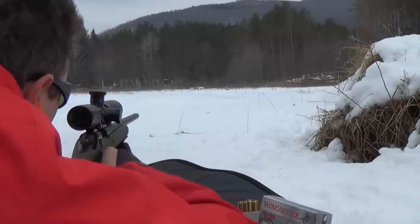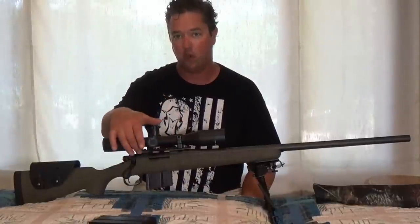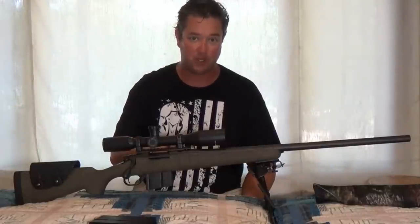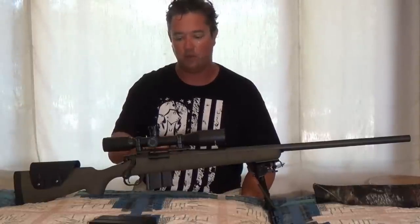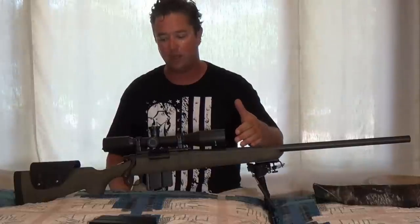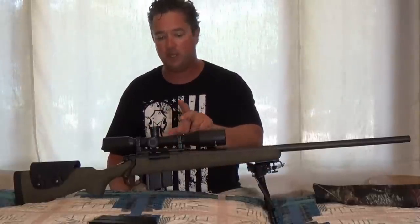Harris is excellent — that was about $100 to $110 on eBay. The next upgrade was the scope mount. It came with two separate bases, and I knew that was no good. One of the benefits of putting a single-piece base on is it stiffens up the whole receiver end of the rifle. I went with steel — I wasn't too worried about the weight. So I went with TPS steel base and TPS steel rings.